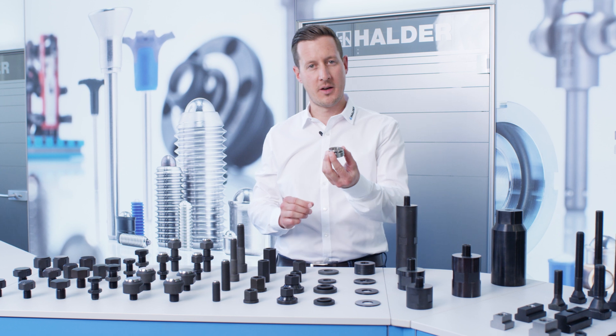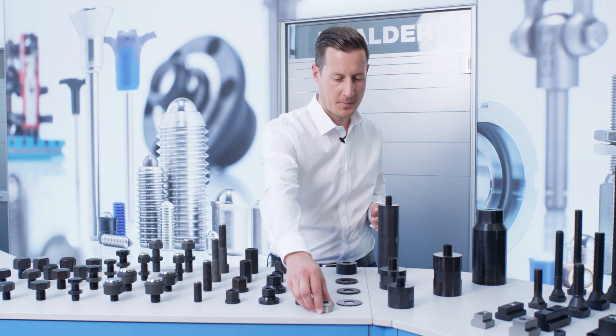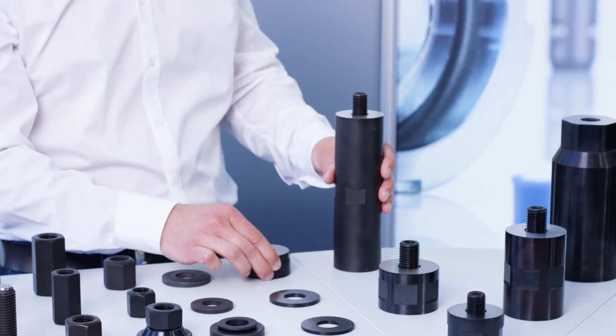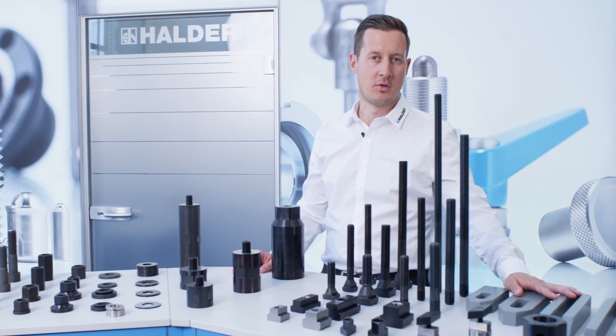The spherical washers or conical seats also compensate for non-parallel surfaces. Highly versatile spacers and height-adjusting cylinders, clamping screws and slot tenons, and our clamps.